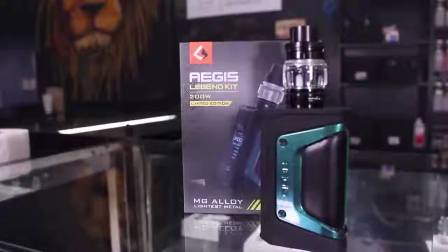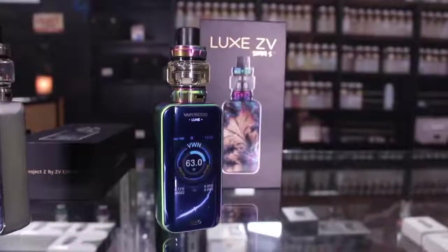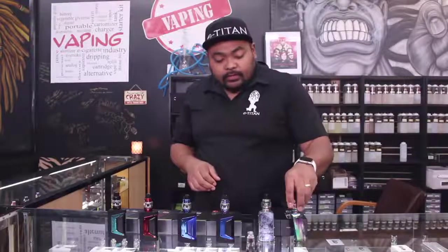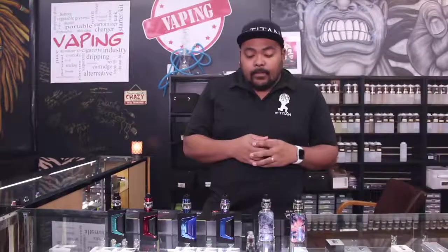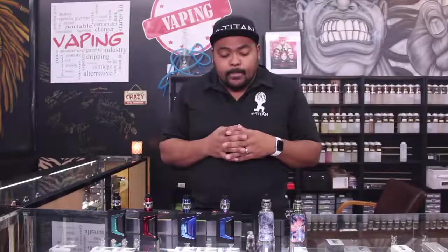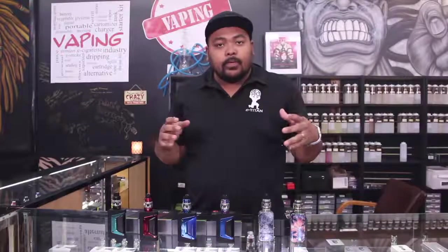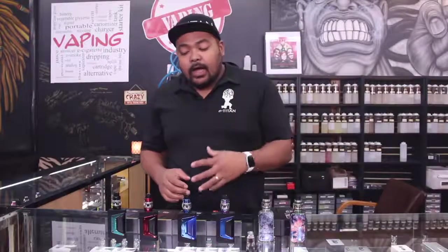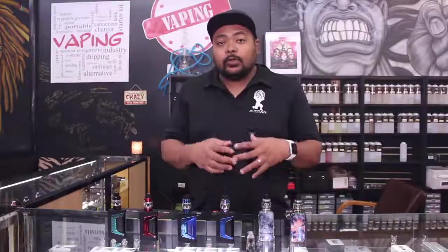That's going to be your Aegis Legends and the Luxe from Vaporesso. I really love what they've done upgrade-wise to make them their special editions. They're not going to necessarily be over the top — everyone really liked what they did before. So they're just going to reiterate some of those standards and then update some of the things that people didn't like, which is mainly the tank.